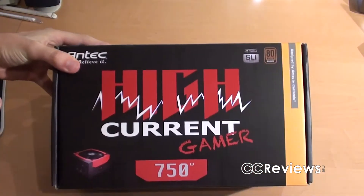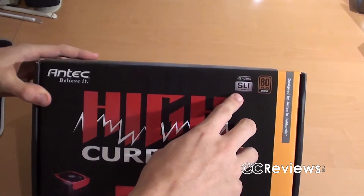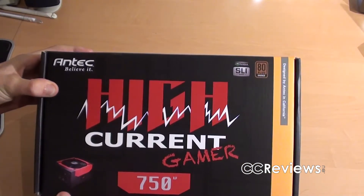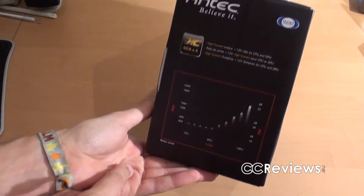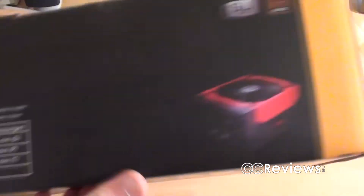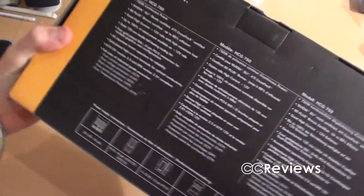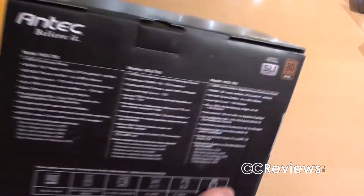On the front of the box we have the name in very large letters, the SLI ready certification, as well as an 80 Plus Bronze certification, and a small image of the power supply. On this side of the box we have a graph showing how loud the fan can get at full load. On the top there is not really much going on except for a few specifications and an image.